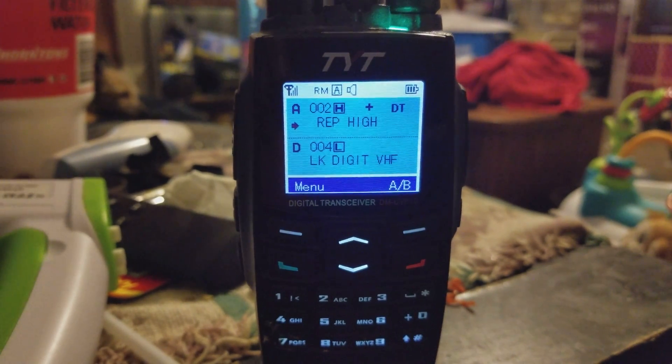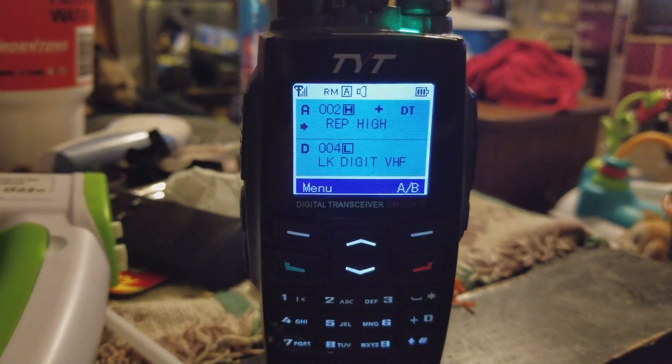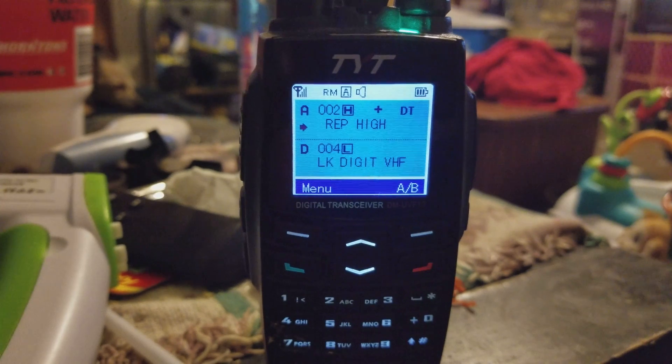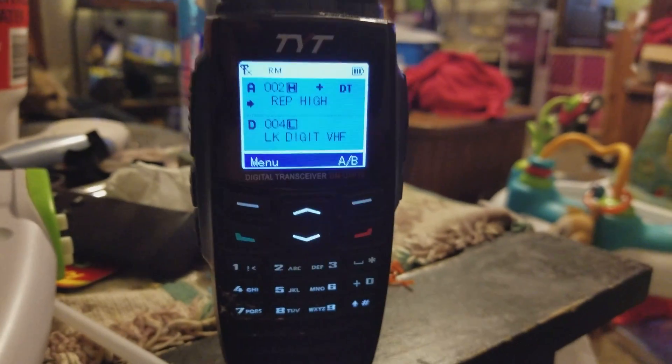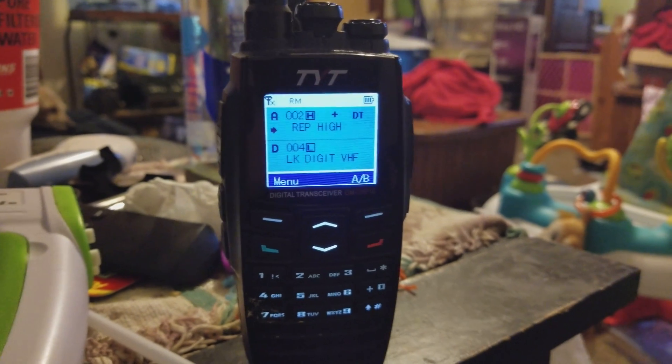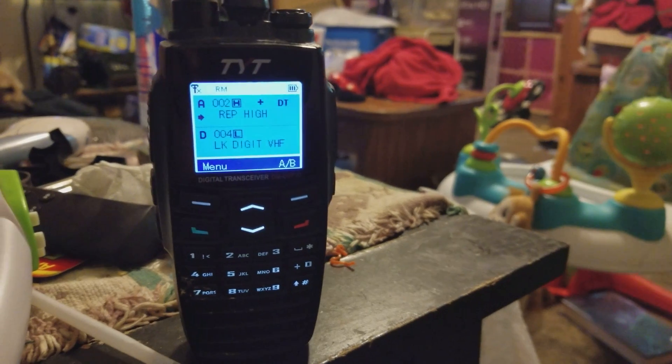The radio has to be programmed by a computer — you cannot program it through the radio itself. But there you guys go, that's how it works. You can also send text messages if you want.